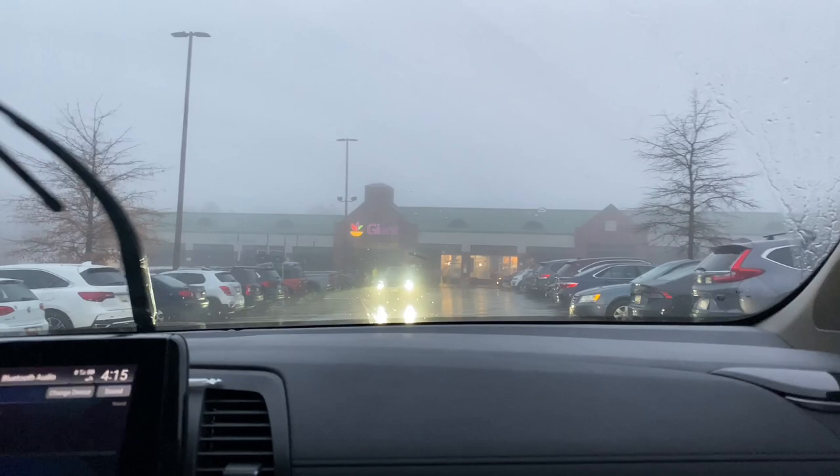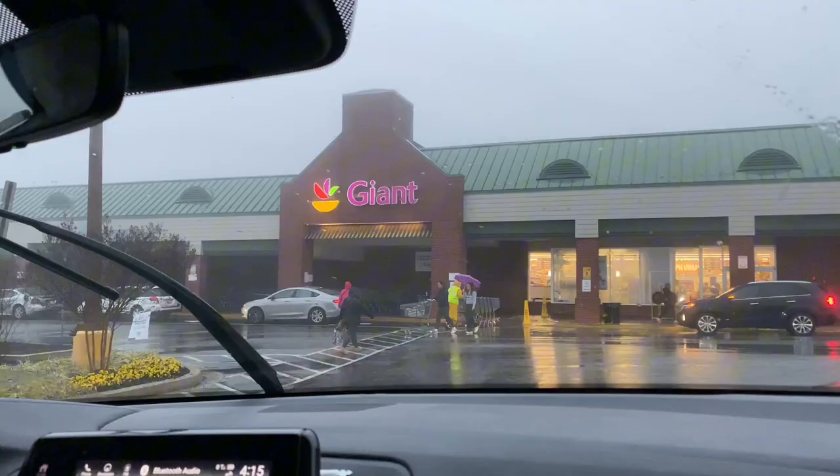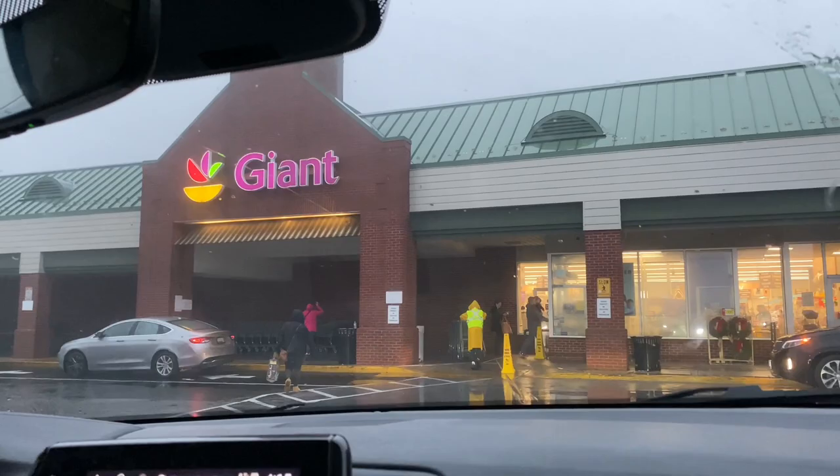Hey guys, welcome to the video. I'm about to head out and go grocery shopping, so let's go. Just pulled up to Giant — let's go buy some stuff.